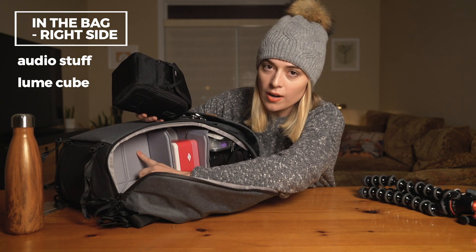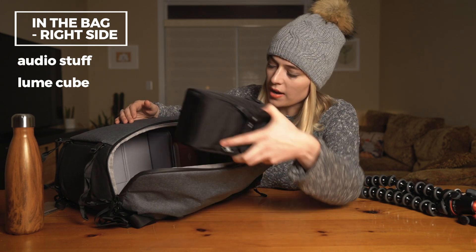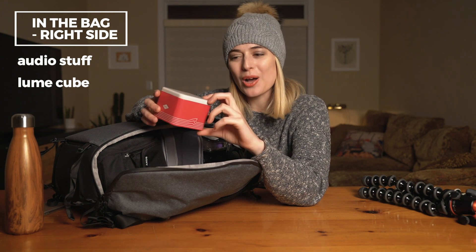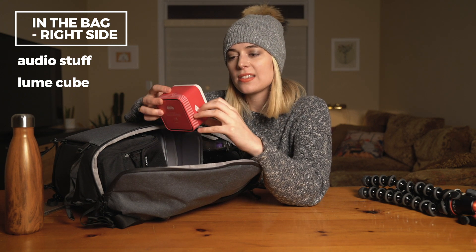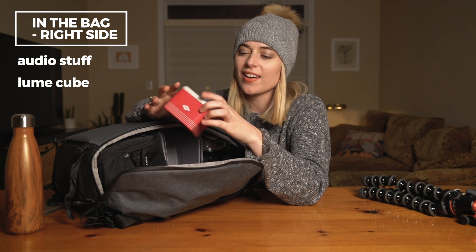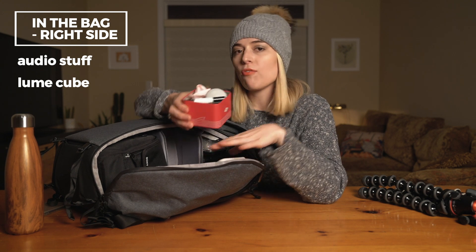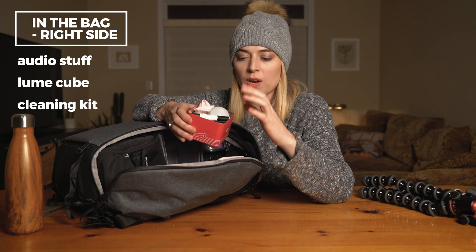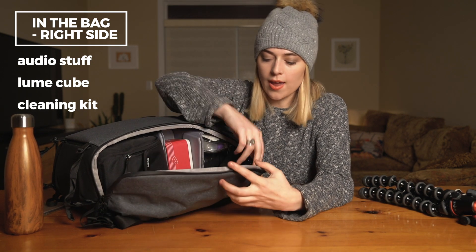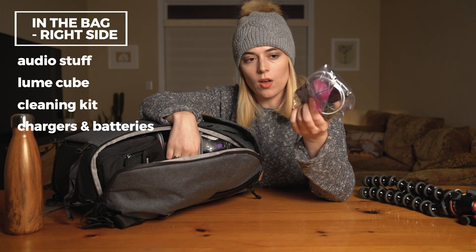I actually separated my bag through the middle so each side is its own kind of thing, but you could organize this however you want. The next important piece is in an old Fossil watch box that I really liked — it says 'tiger shark does not play well with others' and I just identify with that. But it's also a good little hard case. What is in this is everything necessary to clean my camera — this is like my little first-aid camera cleaning kit. On the other side I have in a ziplock all my chargers, all my batteries, all that kind of stuff.